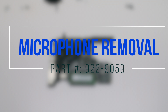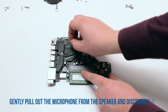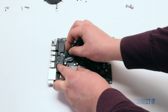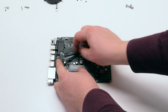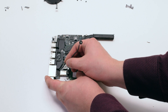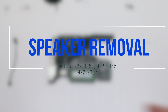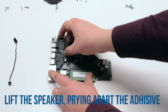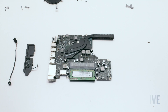Microphone removal: pry the microphone apart from the speaker, gently tracing it down, then disconnect it from the logic board. Speaker removal: go ahead and pry back the speaker — it should be attached with some tape onto the logic board.